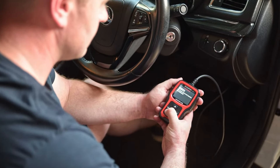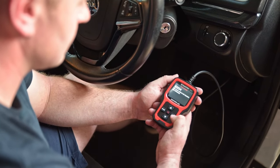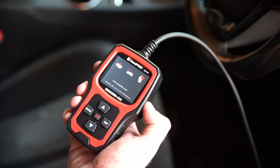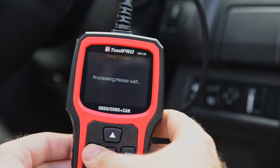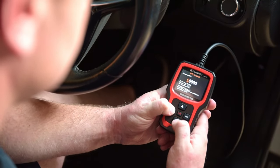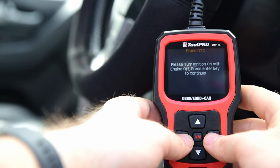The ToolPro Diagnostic Scanner works with most OBD2 and CAN bus compliant systems. Plug it in, turn the key, and the unit will auto detect your vehicle. Find the code behind that engine light, then find the meaning of that code with the inbuilt code library. Fix the fault, clear the codes, and save hundreds spent on a mechanic.